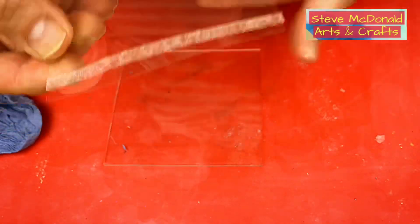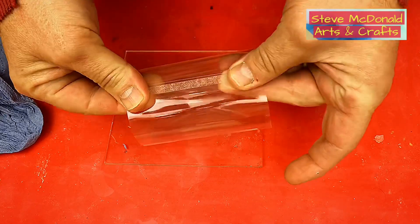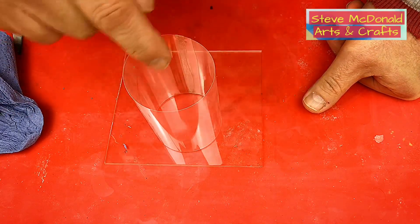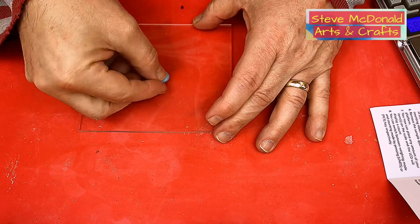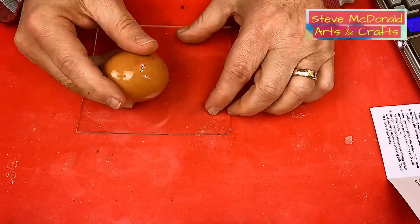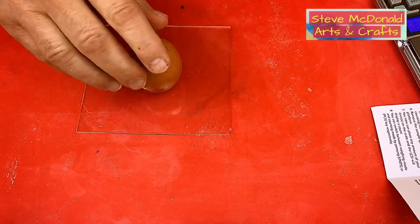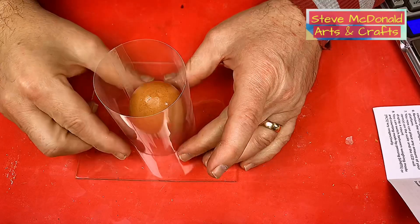I've cut the acetate to the height and width I need and I'm turning it into a little tube, then sticking it onto the base to form a cylinder. I already know because I've measured that it fits nicely over the egg and gives it a little bit of space around the edge. Before I glue the tube down, I'm going to attach the egg - that's a piece of blue tack I'm going to rest the egg on. Once I remove that blue tack from the mould it will allow me to have a ring to pour into.